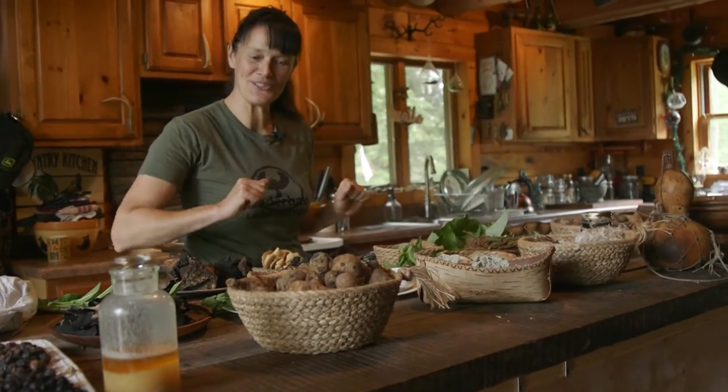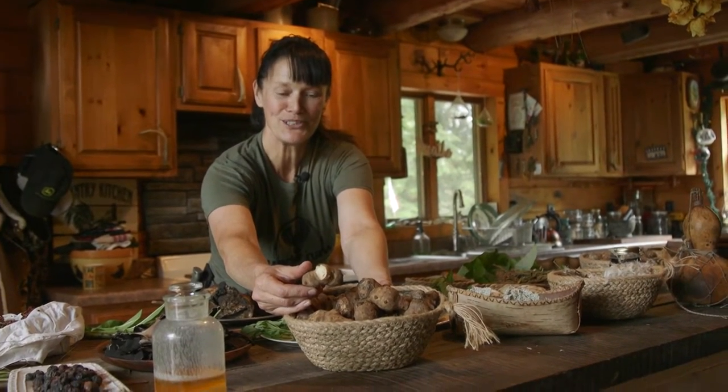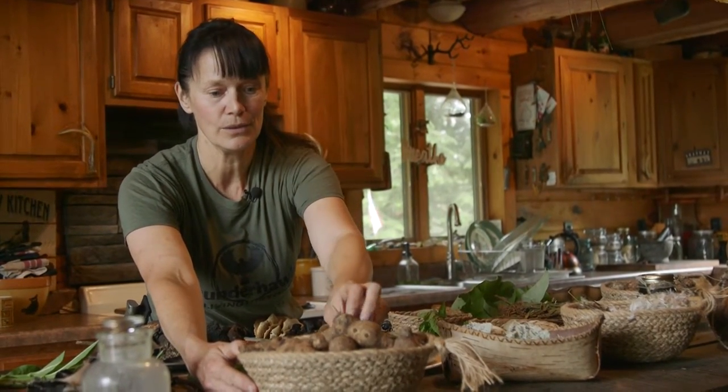Talking about soups and stews, this wonderful basket here is full of what we call sunchokes. A lot of people know them as Jerusalem artichokes and assume they're just for gardens because they make amazing yellow flowers. But what people are just beginning to learn is that the tubers of a sunchoke are actually really delicious. Here at home I turn them into fries and I love to mash them, but they're also edible raw. So if you're in a survival situation, this is a really handy tuber to find and eat without having to make a fire.